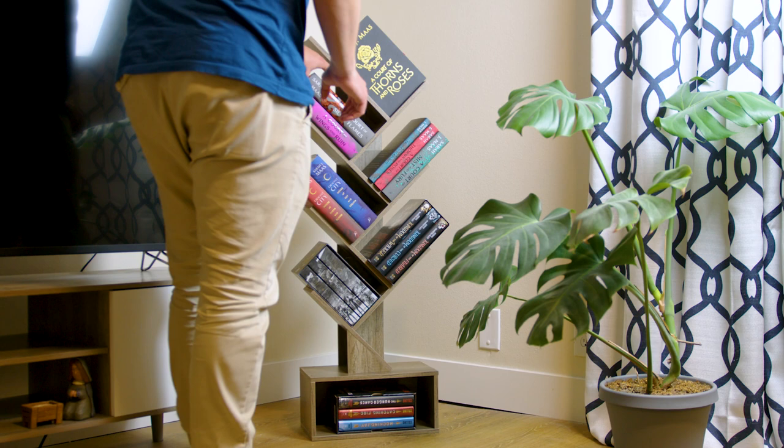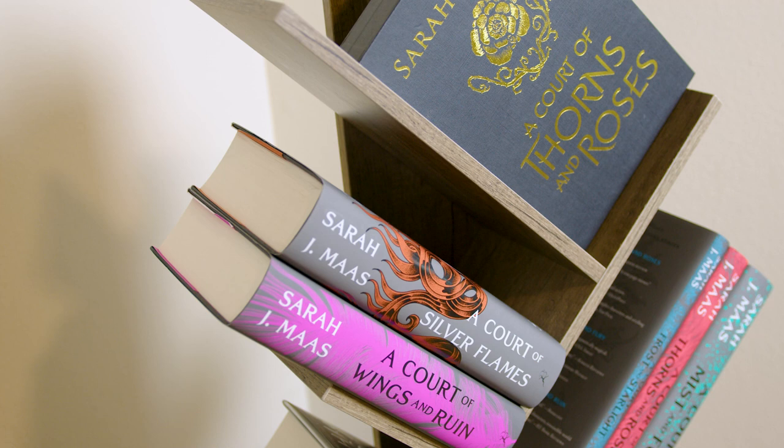One thing you should know about before buying this shelf is that it does not look good from the back at all. So make sure you're planning on having this up against a wall of some sort, or this might not be the one for you.